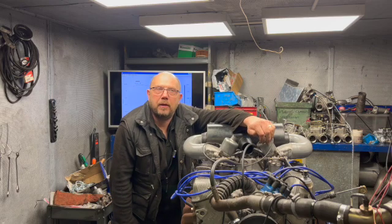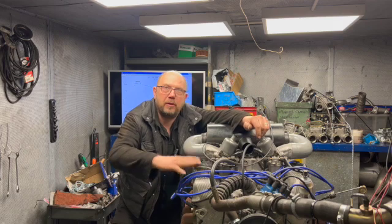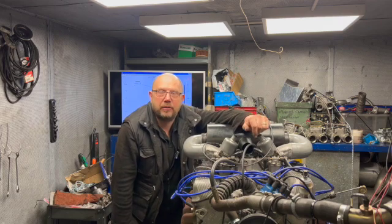Hi there, Graham from Penguin Motors here. In this video we're going to compare two 3.5 litre V8 Rovers as fitted to P6s.